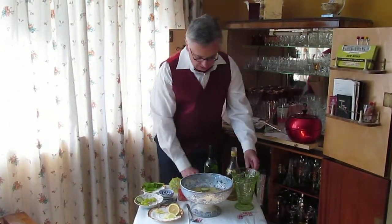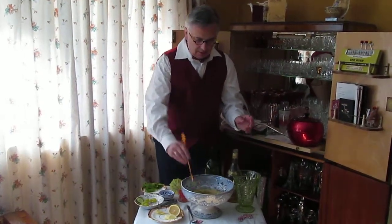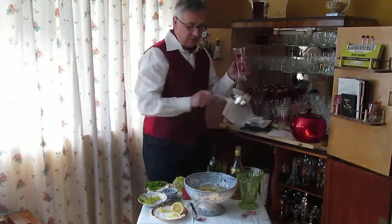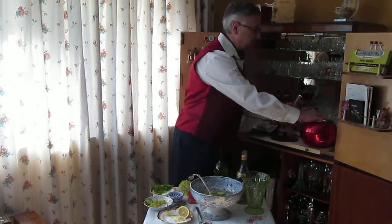And just stir it up a little bit. That's quite simple, really. And then when you come to serve it, a tall glass is a very fashionable glass. And if it's going to be a hot day, you should put in some crushed ice.